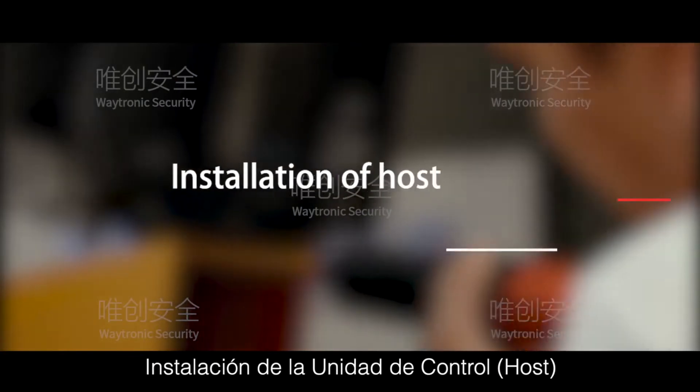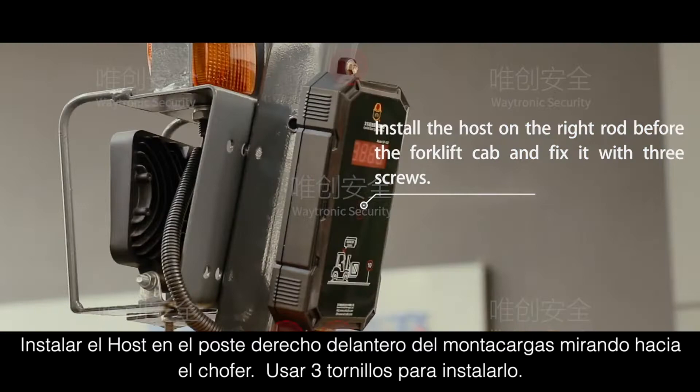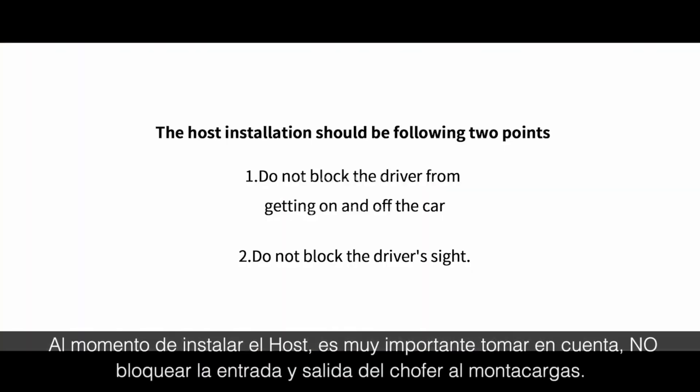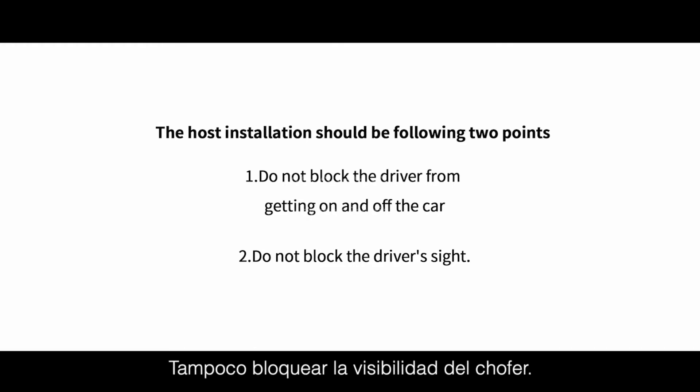Installation of Host: Install the host on the right rod before the forklift cab and fix it with three screws. The host installation should follow two points: do not block the driver from getting on and off the car, and do not block the driver's sight.